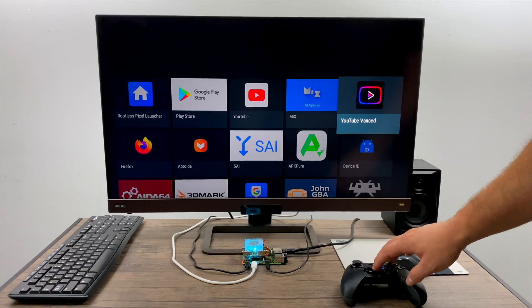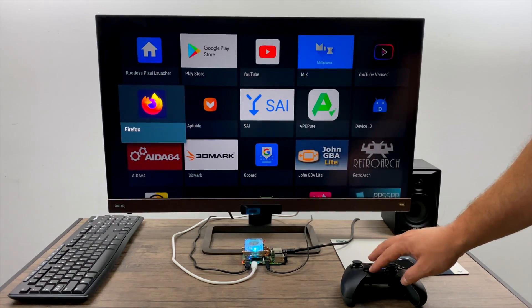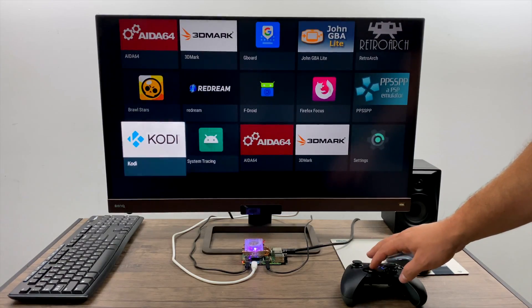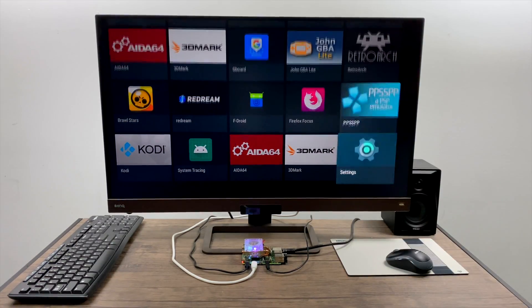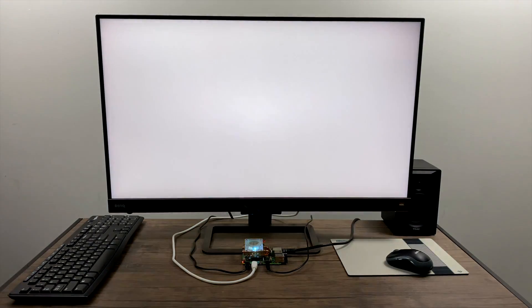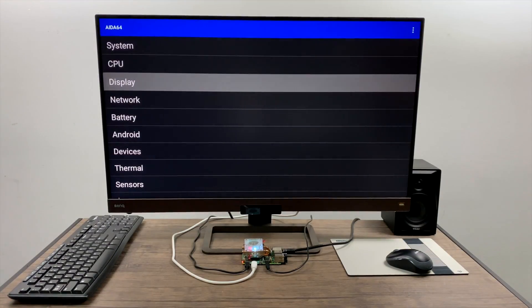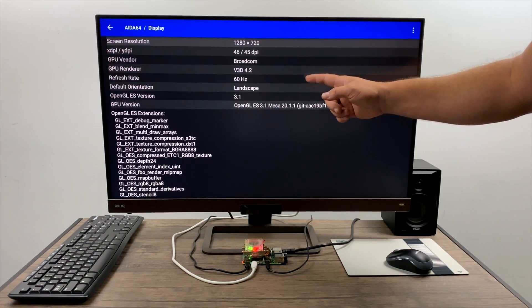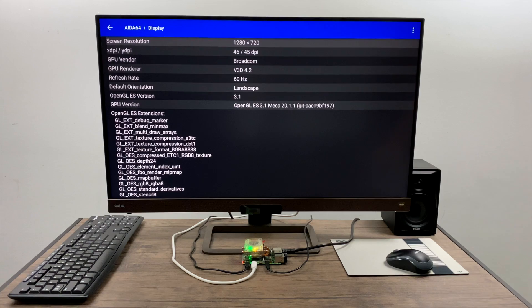Believe it or not, this is the best performing version of Android that I've ever tested on a Raspberry Pi, mainly because we do have GPU acceleration and it does support OpenGL ES 3.1. That's something that's been lacking in pretty much all other Android builds. So if we hop into Aida64 and head over to display, you can see it's using V3D 4.2 and it does support OpenGL ES 3.1.